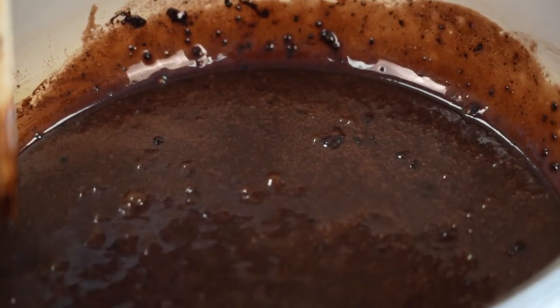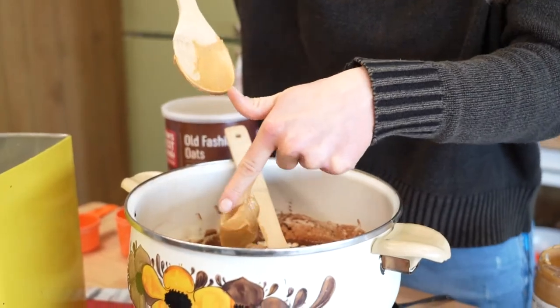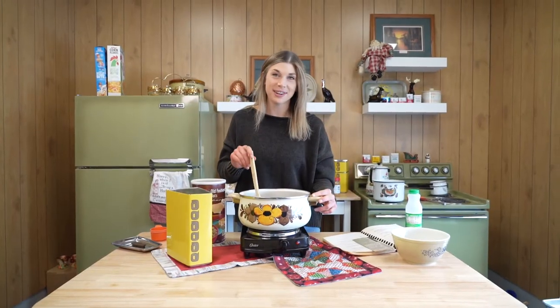Stir and let boil for one minute. It doesn't even say to take this off of the heat, but I think we turn the heat off. Add our oats and our peanut butter and some vanilla. I think we're ready to drop these cookies.